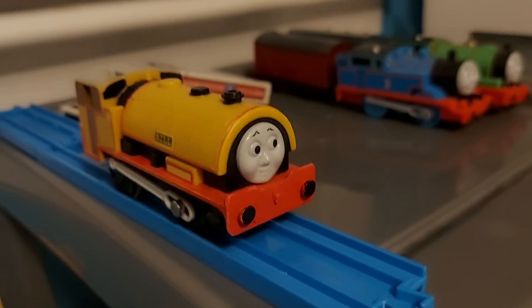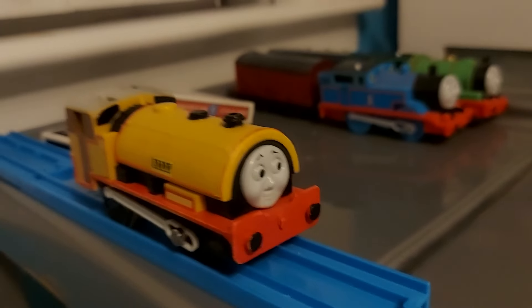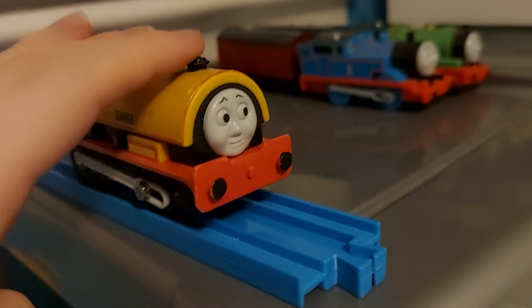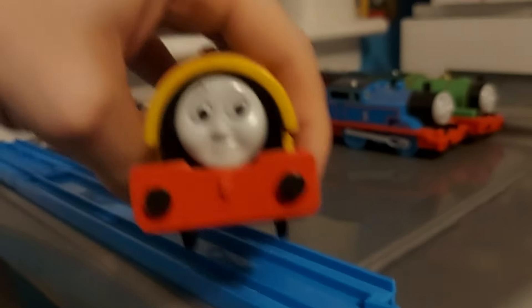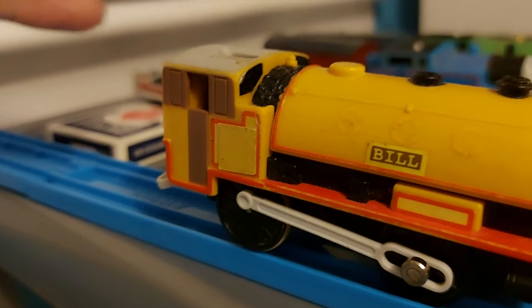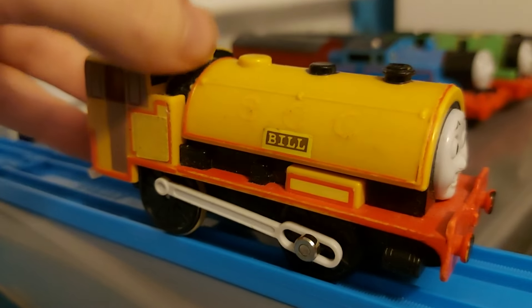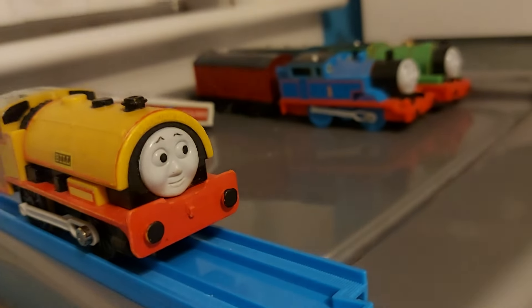Here's Bill. Like Douglas, he was originally in a set until he was eventually released by himself. Really nice model. Fun fact: when I was a kid, Bill was actually more common than Ben — oh, how the tables have turned! I really like this model of Bill. The yellow stickers are there because someone gave Bill and Ben numbers 1 and 2 with a permanent marker. I have no plans to remove them, so they're stuck like this.